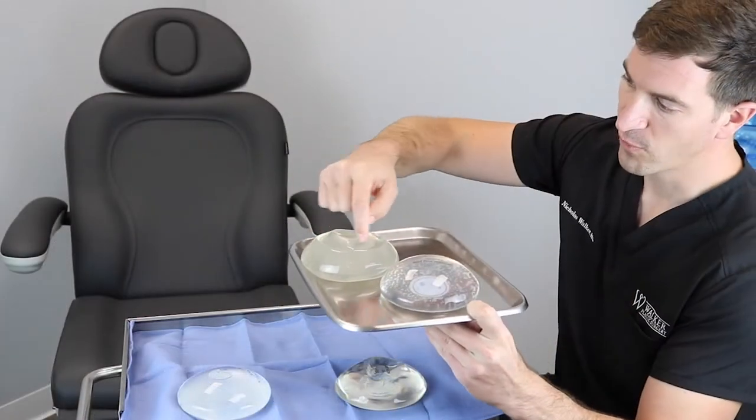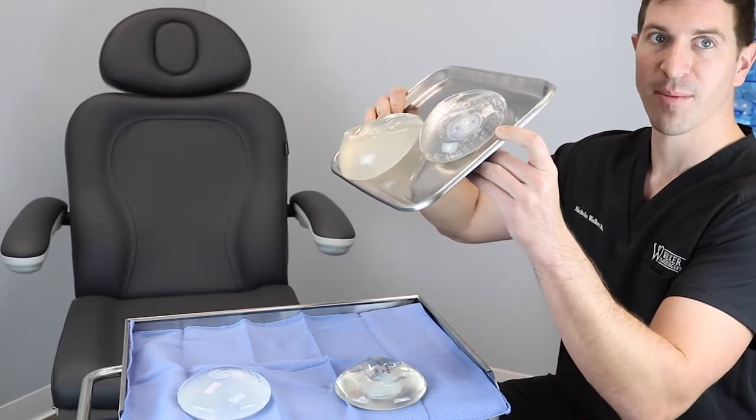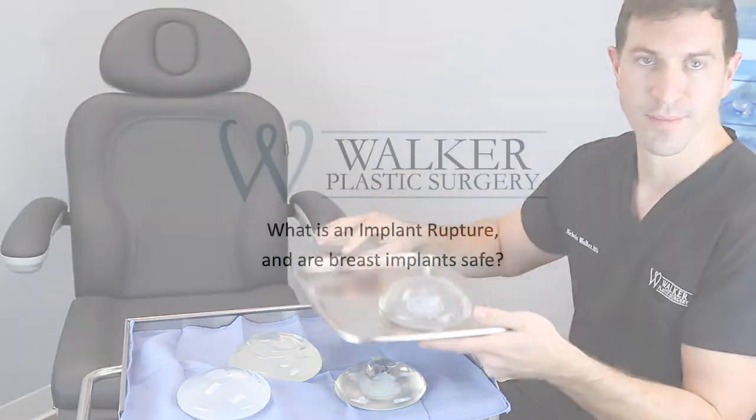This implant is going to deform much more — this one has the old runny silicone in it, and if you start turning it you can see how much more that implant deforms; it'll just fall right off the table. So let's cut them all open and see what's inside.